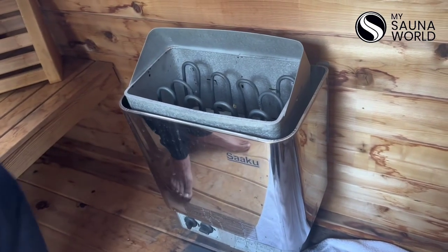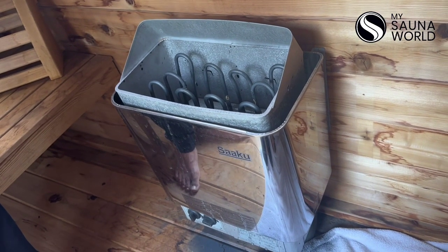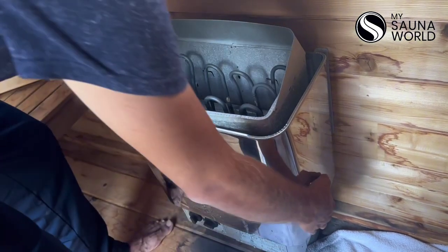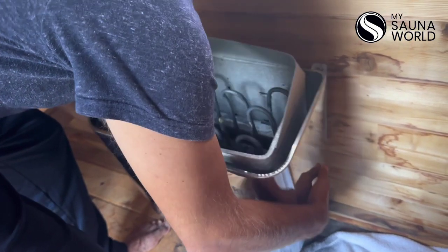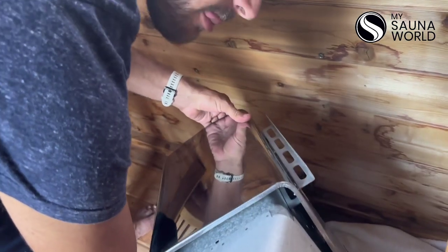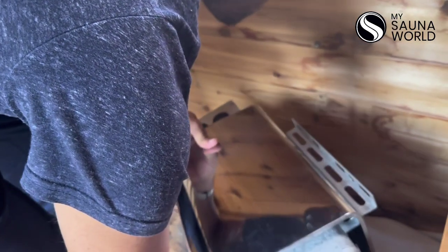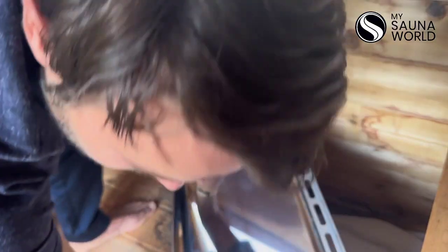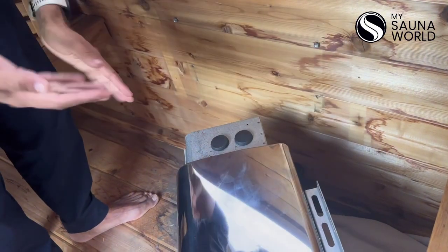Once you've removed the heater guard and got all the rocks out and you're ready to take it off the side of the wall, just lift gently — and I do mean gently — and just set it down on its side. At this point, you're going to want to have someone double check the fuse box and make sure that you've absolutely 100% definitely turned the power off.